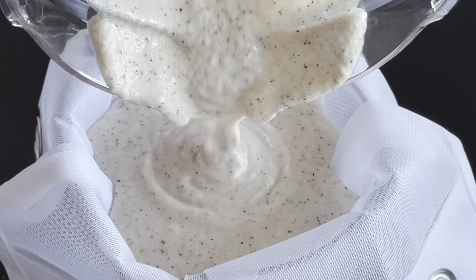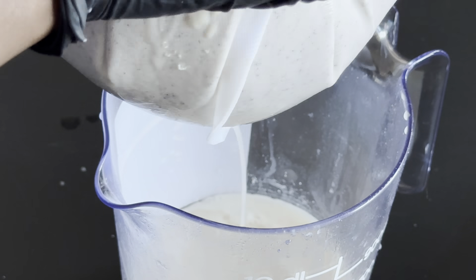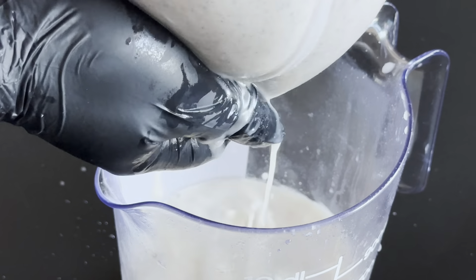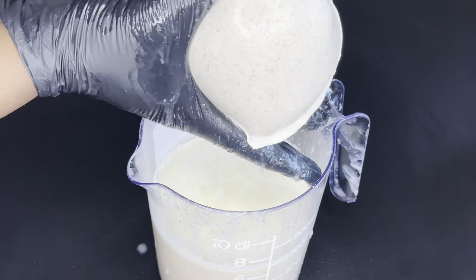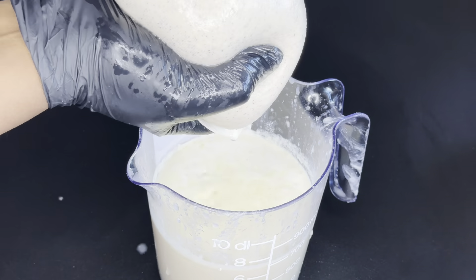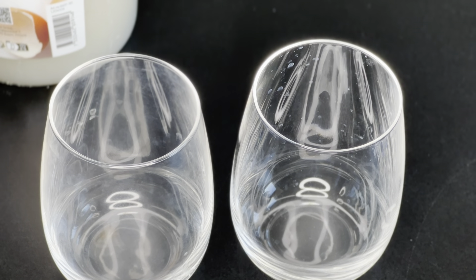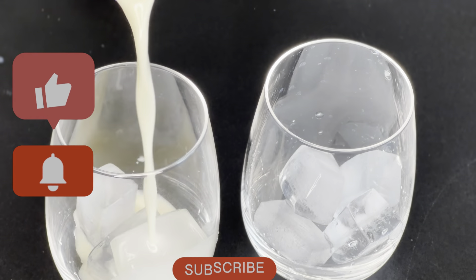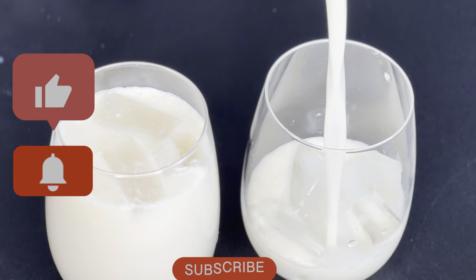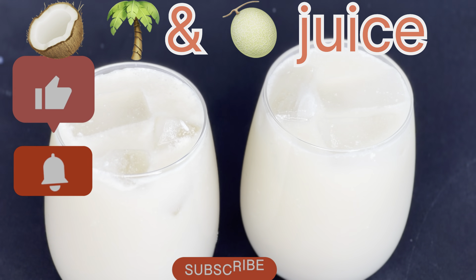A blender is really good for this purpose — if you have one at home it is going to help. Our recipe is ready! I'm going to be serving this with some ice. Enjoy your recipe, and if you love this video, don't forget to give it a thumbs up, subscribe to my channel, comment, like and share. Thank you very much and see you in my next video!